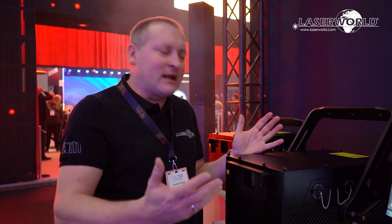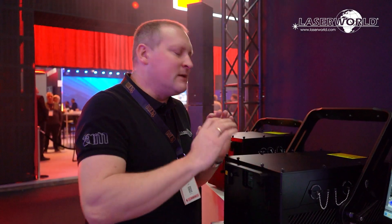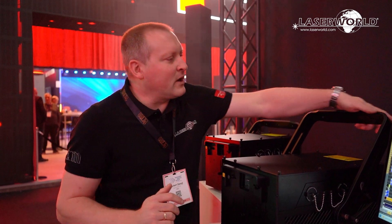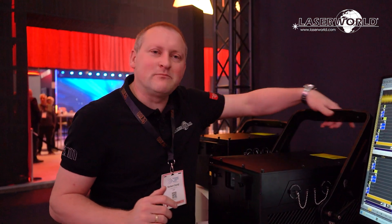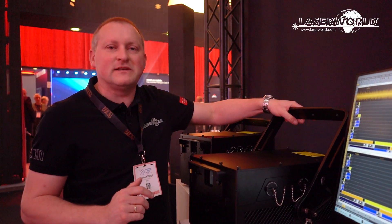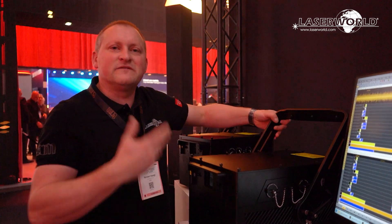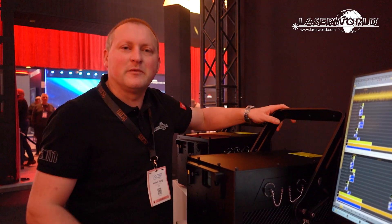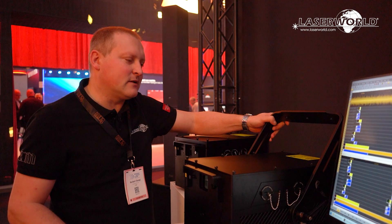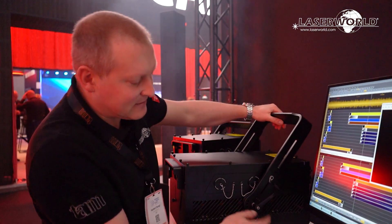The most important thing is having an easy-to-handle device on site. You want smooth handling — you don't want to fumble with difficult settings. That's why we also improved the mounting bracket, so it's not only for mounting but also for easily carrying the device. It has smooth edges so it's very easy, convenient, and comfortable to handle the unit.